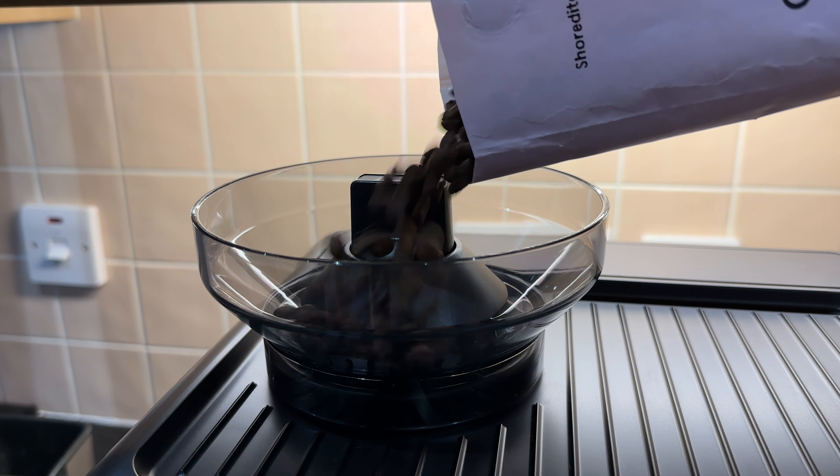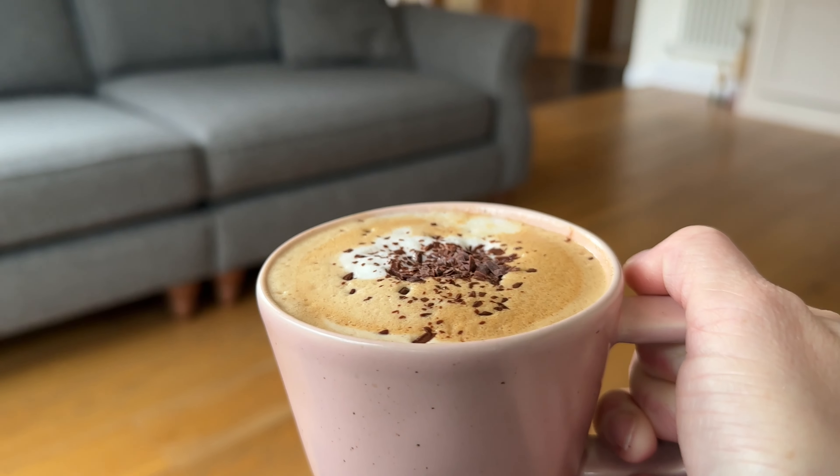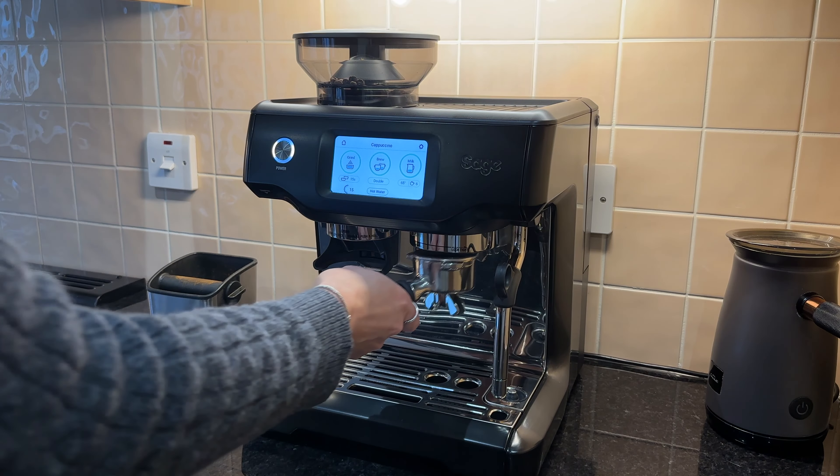Hi, I'm Nicola and welcome to the channel. Today I'm going to be unboxing, installing and hopefully making the perfect cappuccino with the Sage Barista Touch coffee machine.